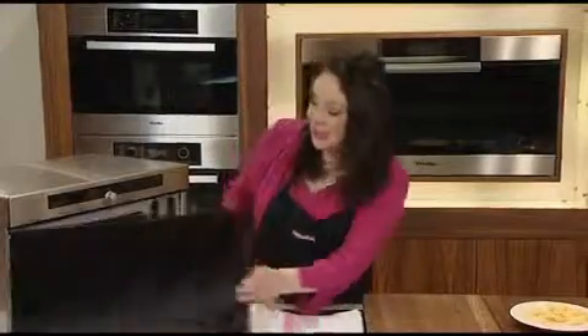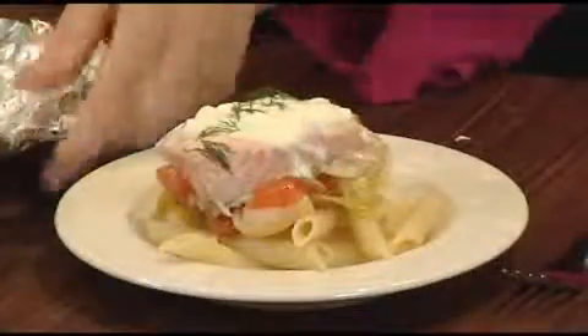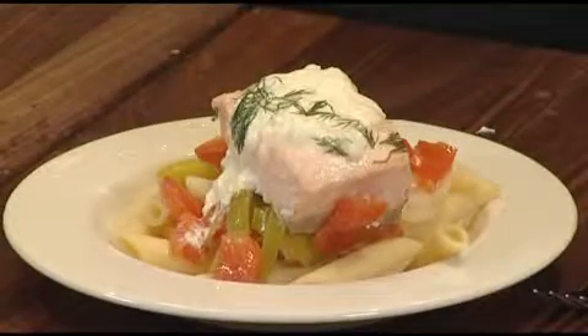My fish should be ready now — let's take a look. You can see all the juices are still in there. I've got some pre-cooked pasta; you can also serve it with noodles or rice. Now if you are serving this to a younger child or a small baby, I would mash it up roughly with a fork to make it more manageable. And there we have it — my salmon and mascarpone parcels.